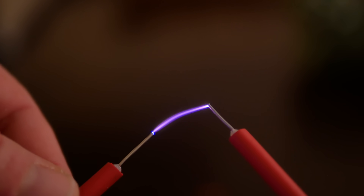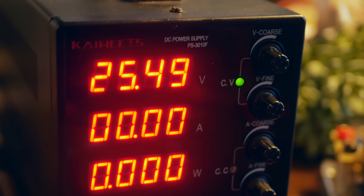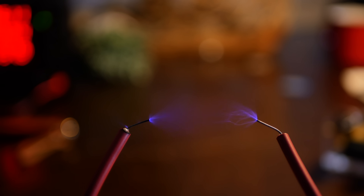This is about nine kilohertz, right about there. And with a bit more juice - say 25 volts at three amps - this beast just comes alive.